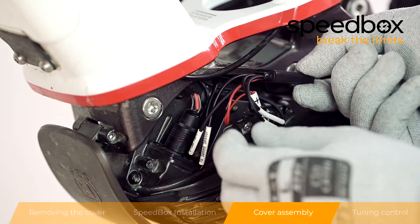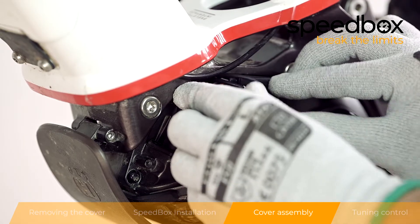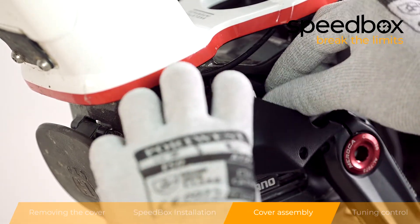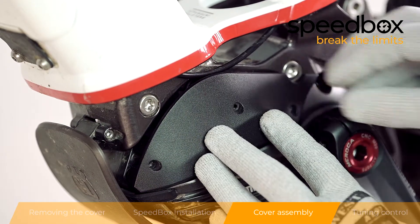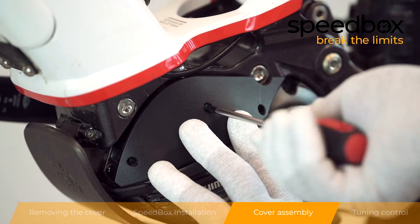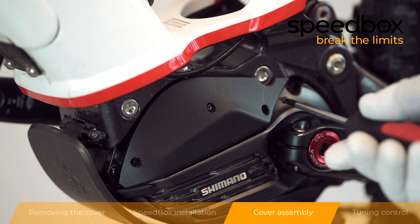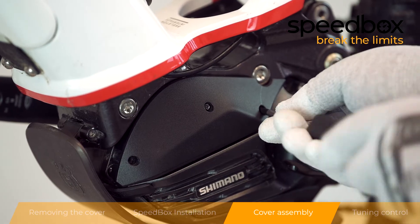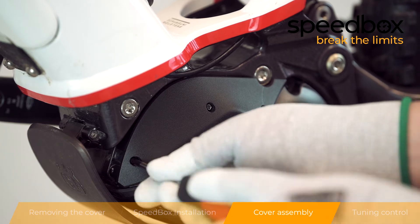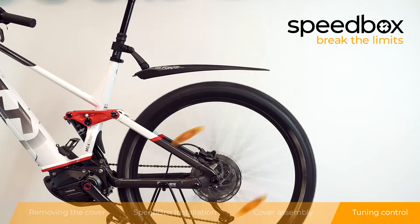Step 3: Cover assembly. Step 4: Tuning control.